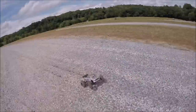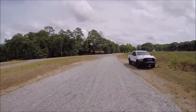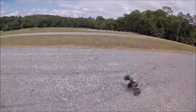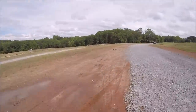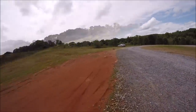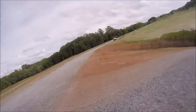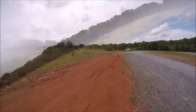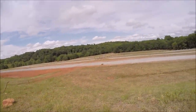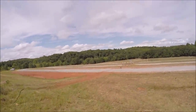Alright guys, let's see what's up. I'm running the Badlands back on it — it's a 17 tooth pinion. Oh man, that was close!